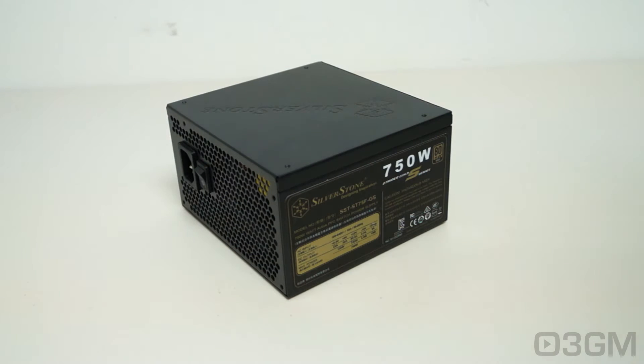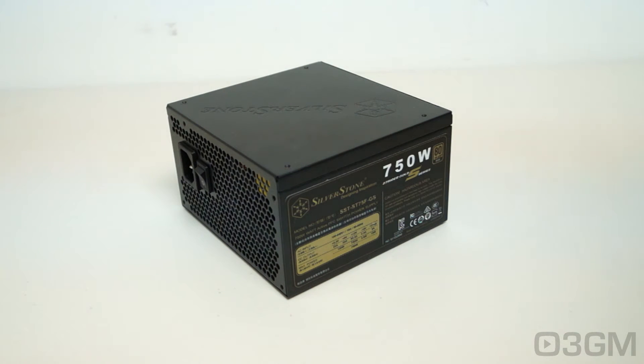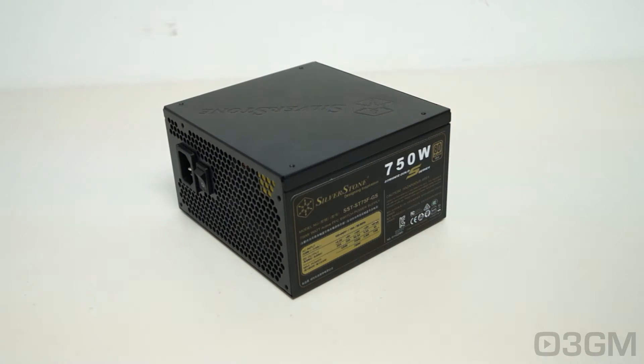Their main focus for these products is on downsizing — making them as compact as possible while being completely modular, but still offering clean, quality power. Version 1 was super impressive at 150 millimeters in length. This one, though, is 10 millimeters shorter at 140 millimeters in length. Version 2 is also lighter at 2.1 kilograms compared to version 1 at 2.4 kilograms.